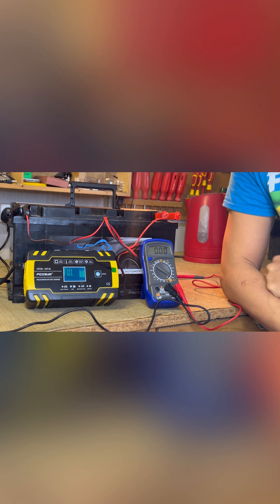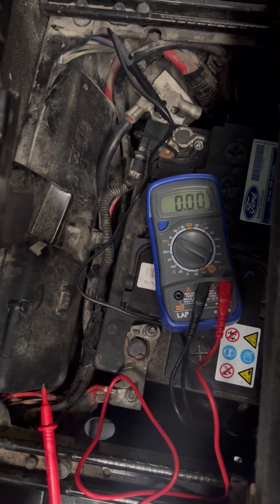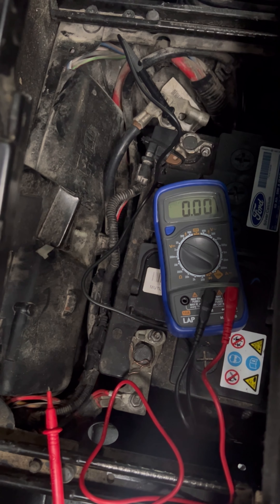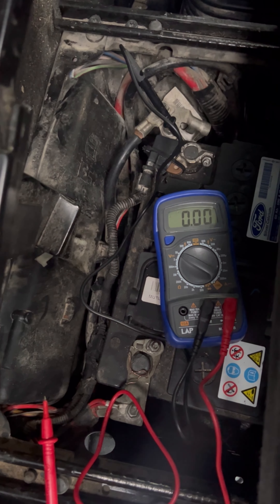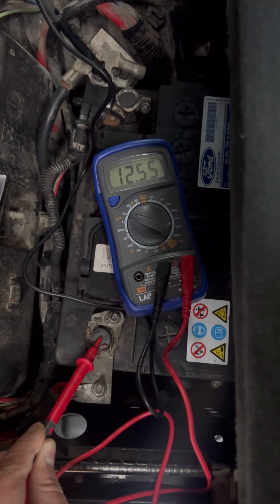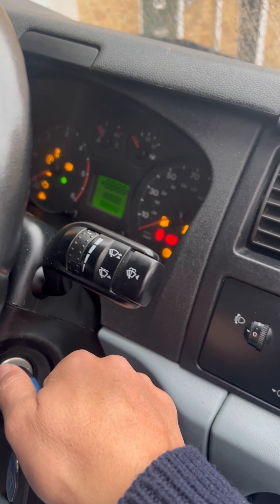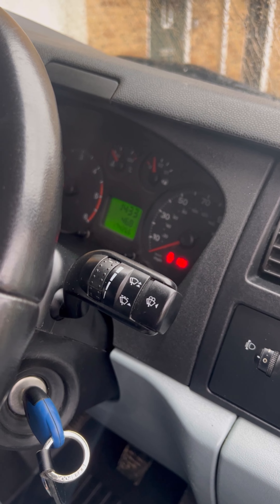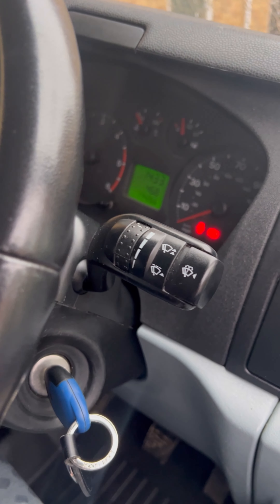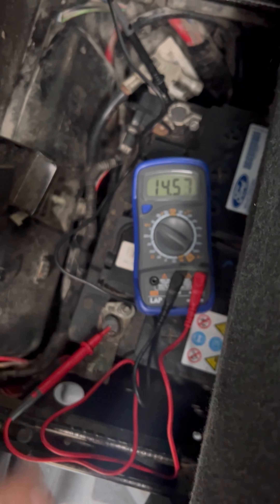Another question is: does the battery hold the charge after you've done the work? Let's check the voltage and see if that little machine has restored the battery. I haven't started this one for the last two days - I'm telling the truth, I haven't checked. 12.55 volts - that means after two days the battery is still holding the charge. Let's start the van. Yes, indeed it works - the van is starting! Unbelievable!